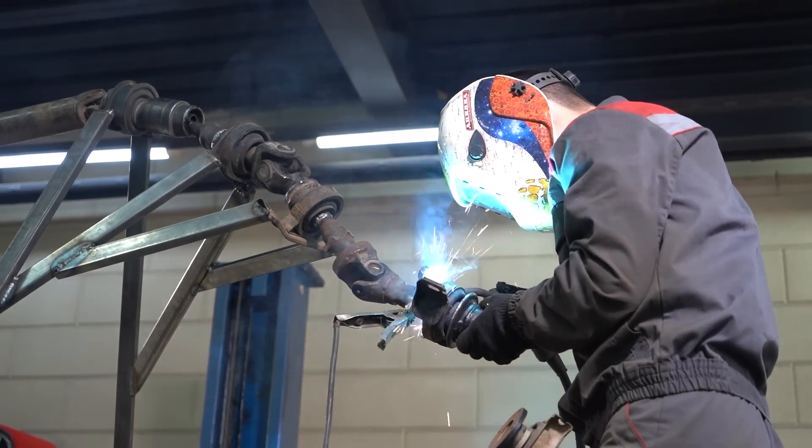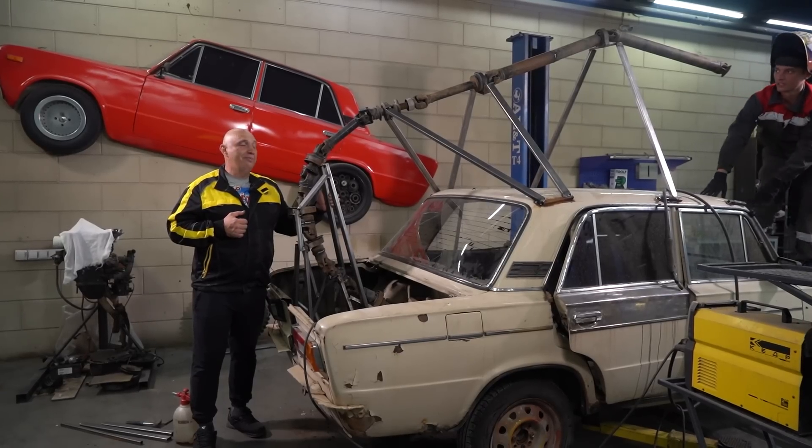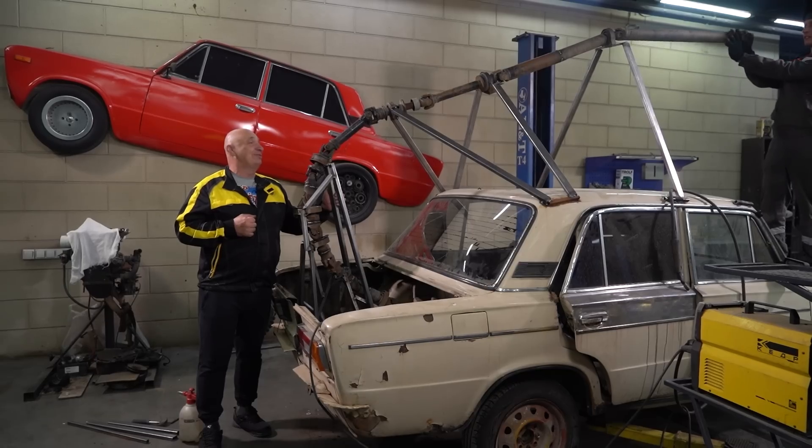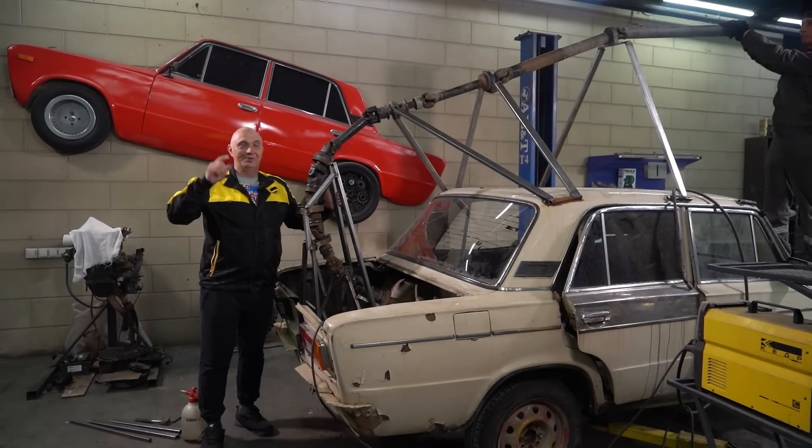We're almost out of unis and prop shafts, but we're not the type of people to give up. So we're gonna keep on working — I really want to see how this thing behaves. Let's carry on.